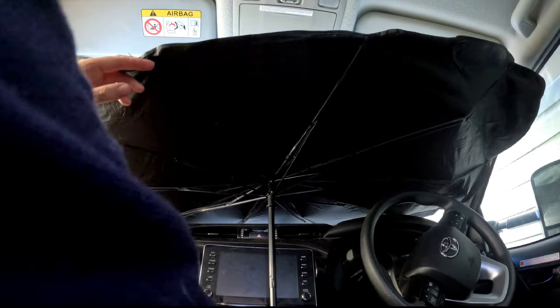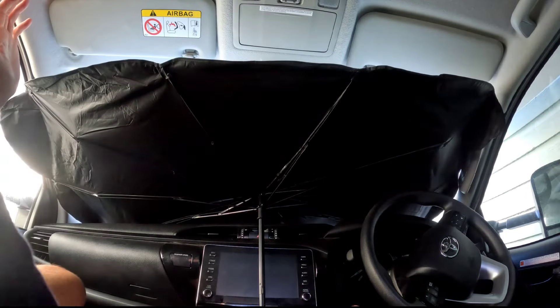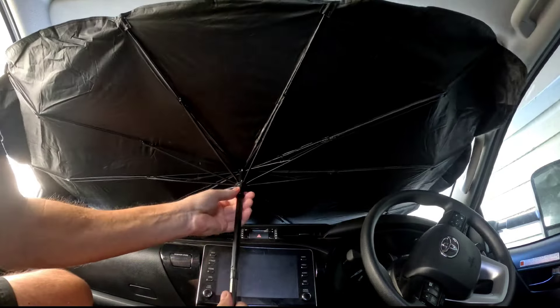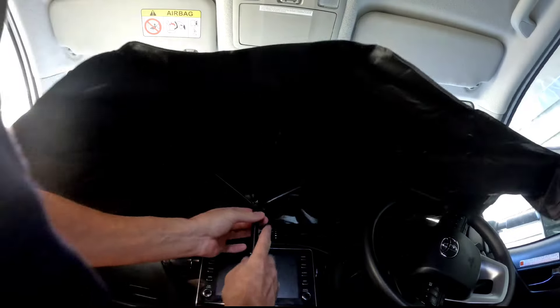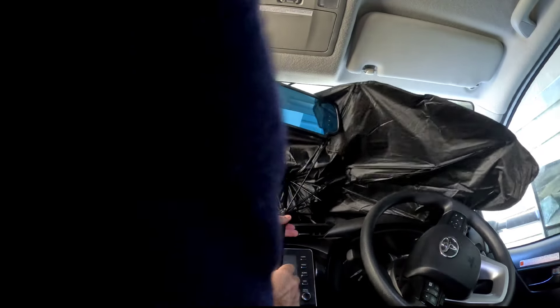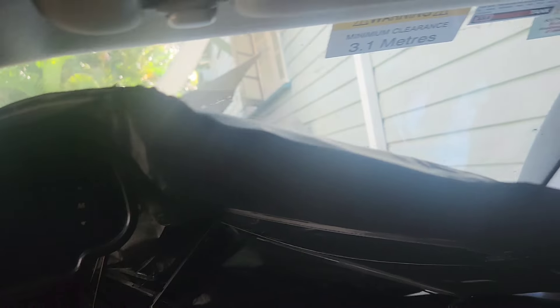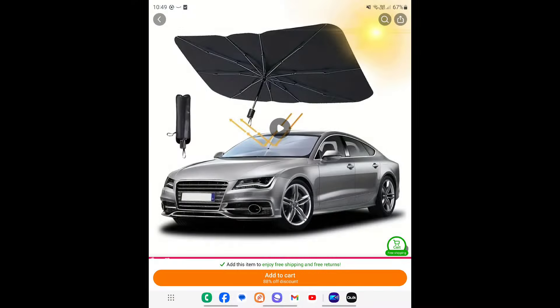But then trying to shoehorn this thing into place with a big rear-vision camera in the way, I was fumbling around trying to find the button to unfold it. I found it, then tried to bend it around the back, which concerned me because the thing is pretty flimsy. I tried to extend it without any luck. Here it is in situ — it's covering the dash, but it's probably not providing a lot of insulation because it's not up against the windscreen itself.